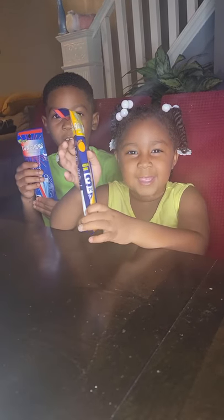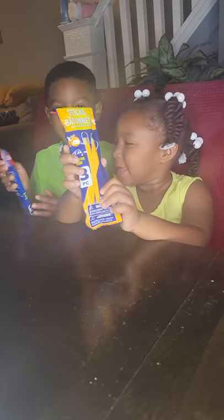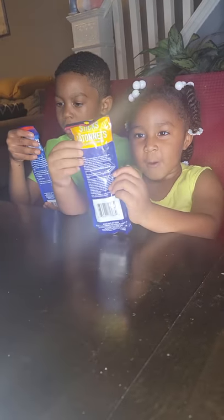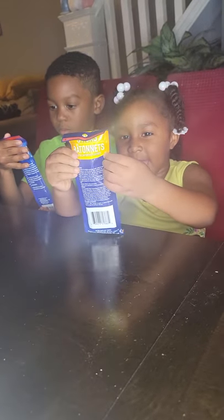Hi, welcome to our channel. Today, we're taking out a glow stick. So right now, we're going to open it.